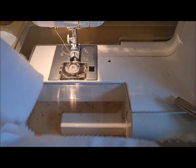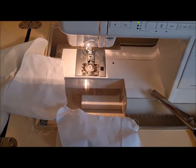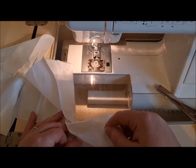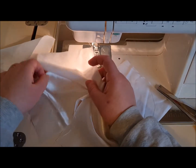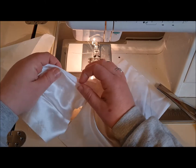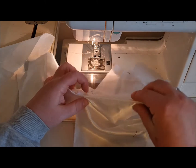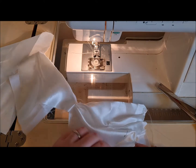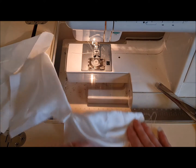Let me zoom out a bit to give you a better view. The next thing we're going to do is just open that out. You can see now that if you turn that over and give it a press that becomes the back, and if we turn that over and give it a press that becomes the front.